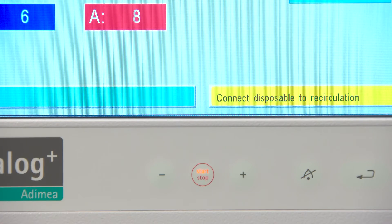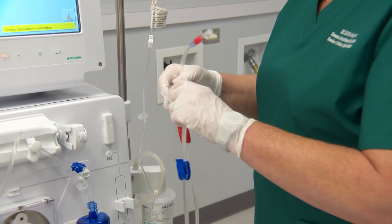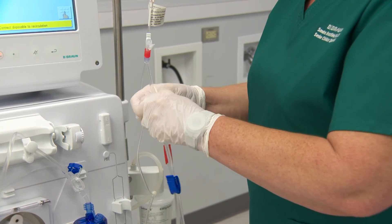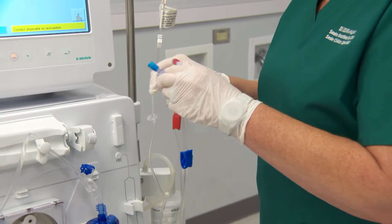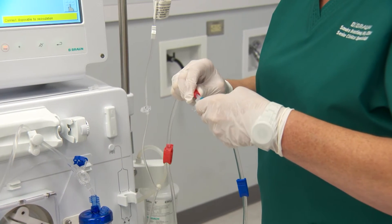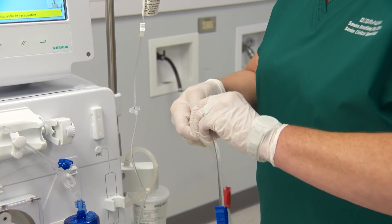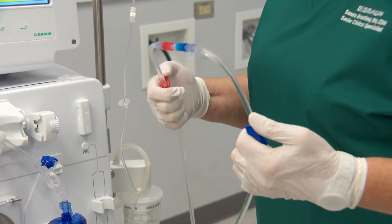The message "connect disposable to recirculation" will appear. Connect the arterial and venous patient ends of the blood tubing, and unclamp.